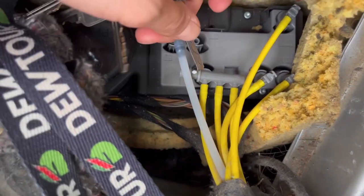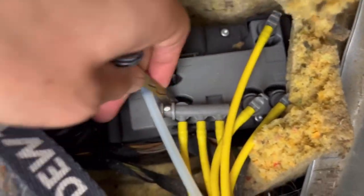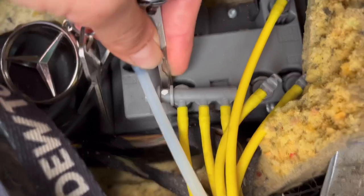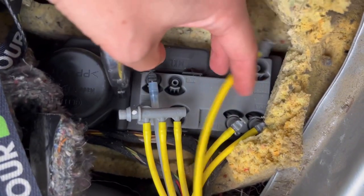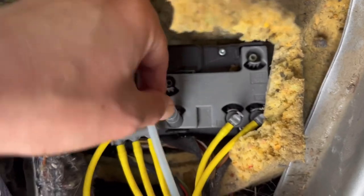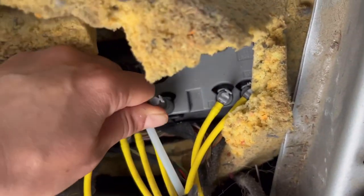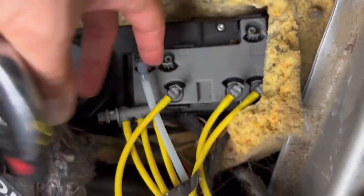We're going to just pop the tab on this one to get it out, and then this one. Alright, so this is the power lock. This is the trunk. We're just going to plug that trunk one into the lock for a sec.